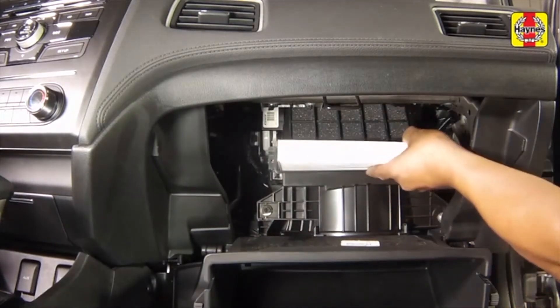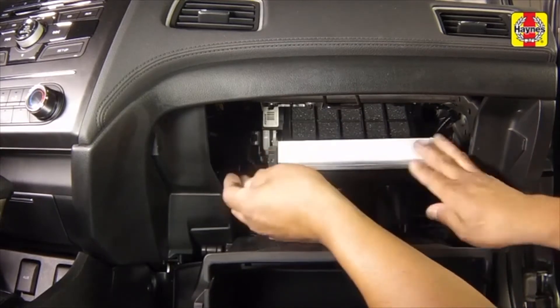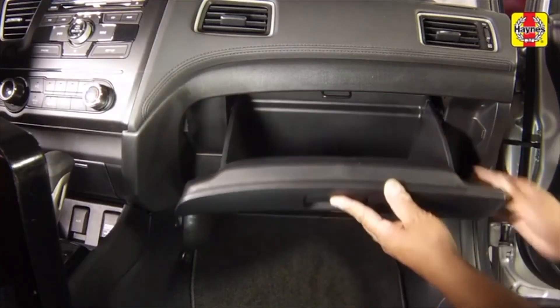Pull the filter out to remove it. Insert the replacement cabin filter into the slot. Reattach the cabin filter door. Press in on the sides of the glove box and close it.